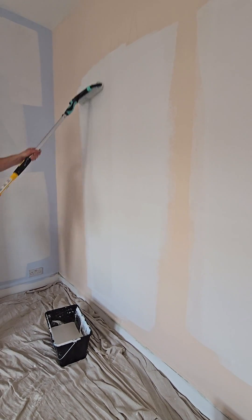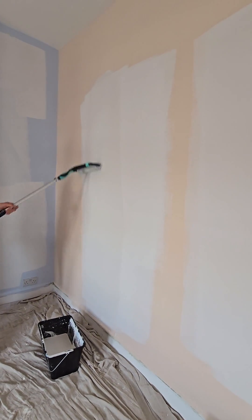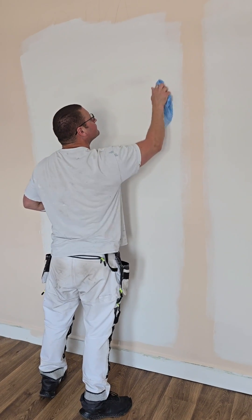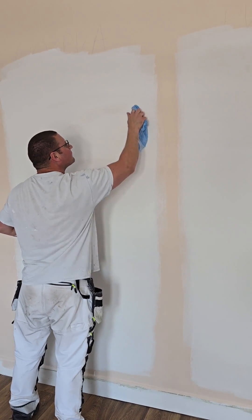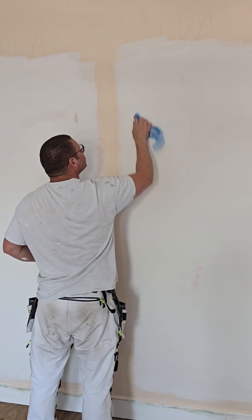This is the second coat going on now. On the left hand side, as you can see, the opacity is pretty much the same. The sheen level was slightly different. Now I'm trying the wet cloth test — you can see that wiping it with a wet cloth removes paint on the contract mat side, which is normal for a contract mat.